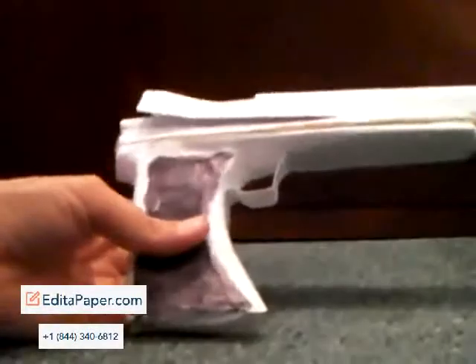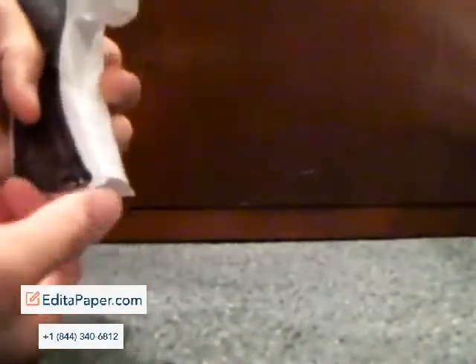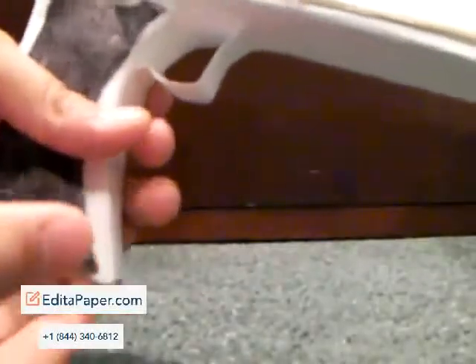This is my new gun. I designed it so it could have a really fast sliding clip.